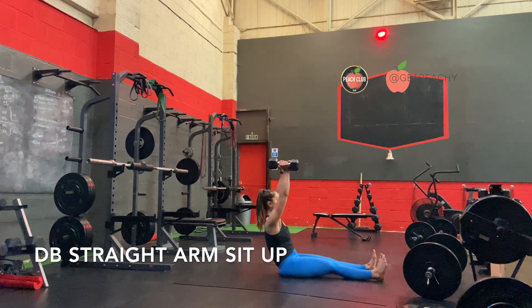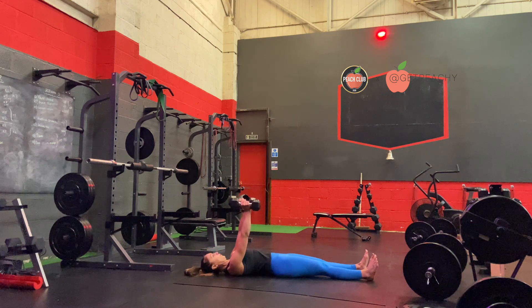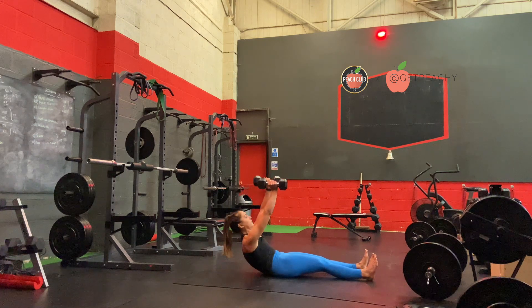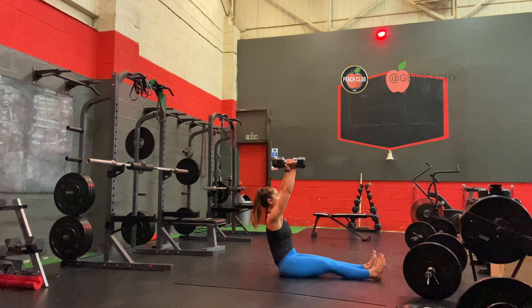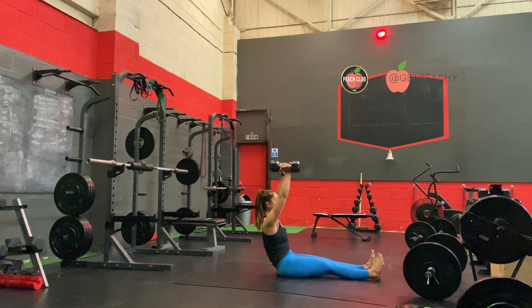Start this exercise lying on your back with your arms straight up in front of you, in line with your shoulders, holding two dumbbells. From here, bring the ribs in, curling up, keeping the arms straight, all the way up to a top seated position where you can keep your arms straight and push your chest through.